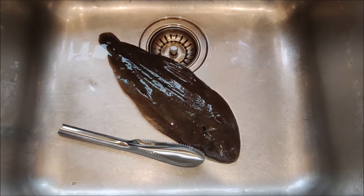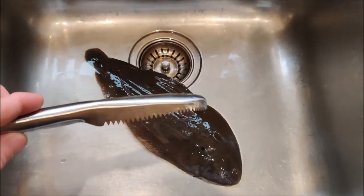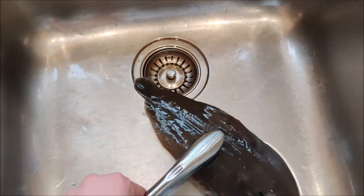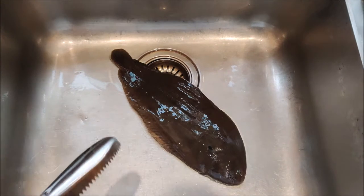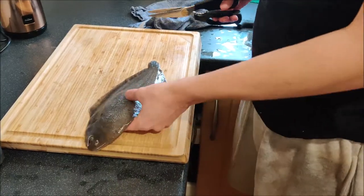First thing on the agenda is to de-scale the fish. I've got a cheap tool from Amazon — came in a pack of two with tweezers and something else. You go upwards against the fish like that to take all the scales off, especially with a slight trickle of running water. The fish is now fully de-scaled on the chopping board.